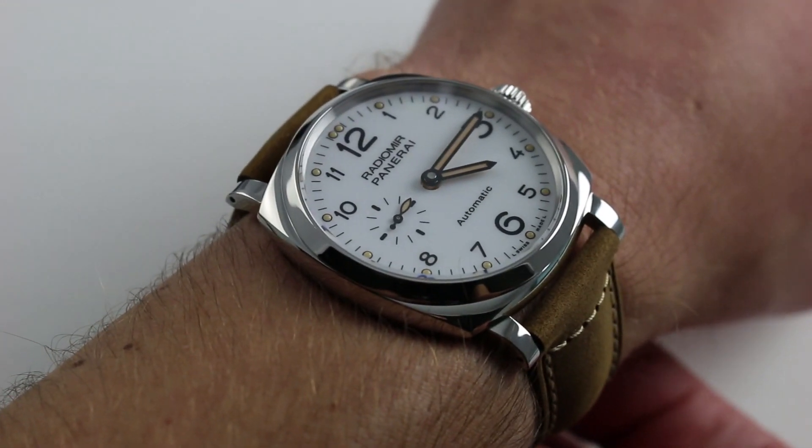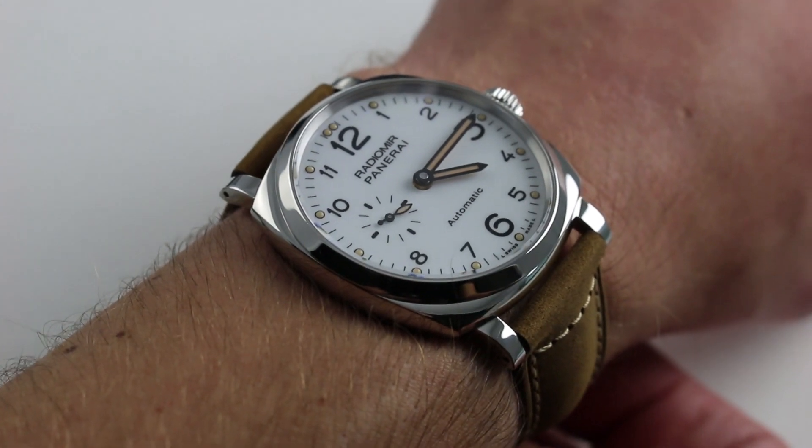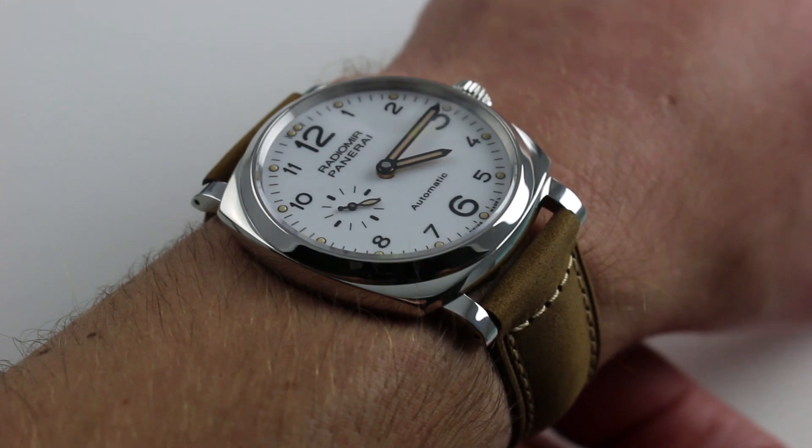The guy who collects thin, traditional round-case Jaeger-LeCoultre, Audemars Piguet Jules Audemars line, and of course Vacheron Constantin Traditionel and Patrimony.